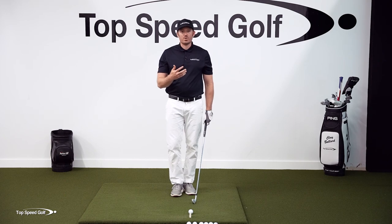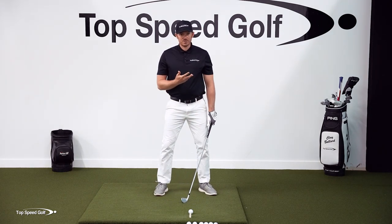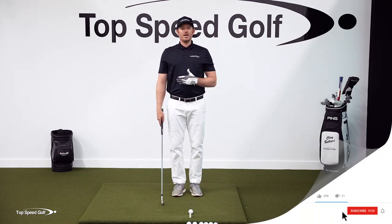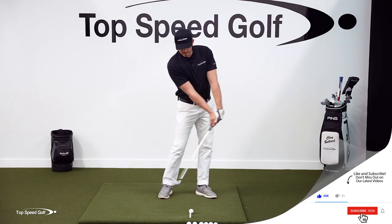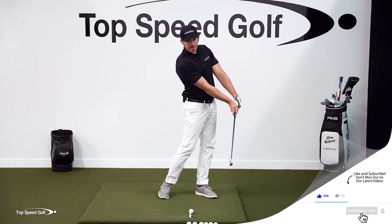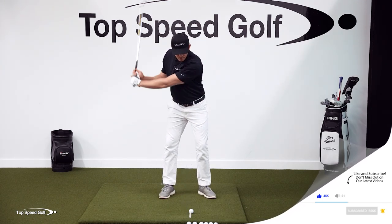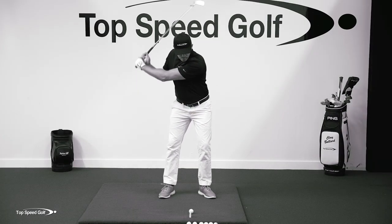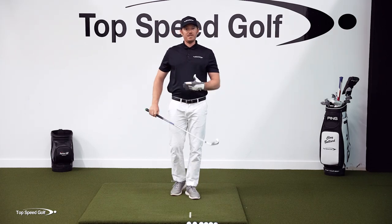If I'm looking for forward shaft lean, I have to be a certain height from the ground. The extreme would be if I'm standing straight up and down when I make my swing — if I were to get forward shaft lean, I wouldn't even be able to reach the ball. I can't physically reach it. So if I'm standing straight up and down, in order to hit this ball, I'm going to have to flip the club. I'm going to have to extend to hit this shot. That would be the extreme.